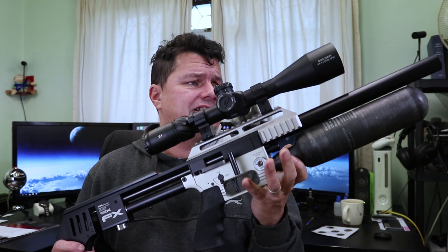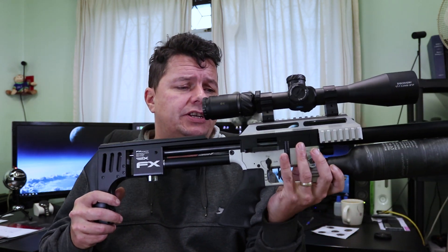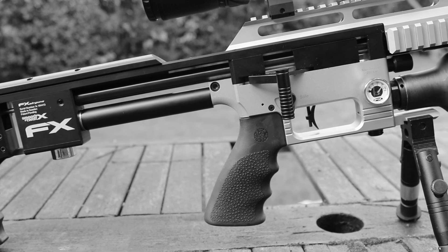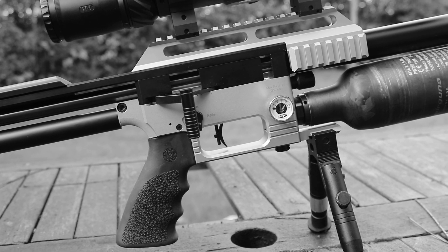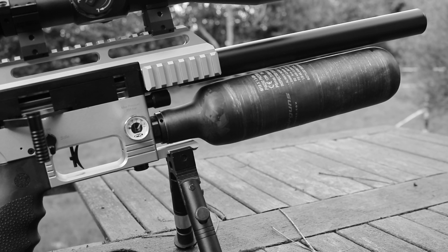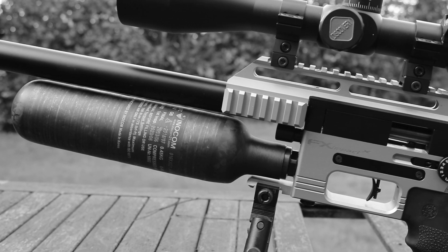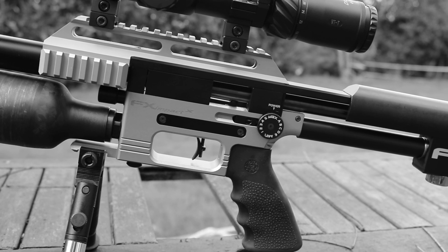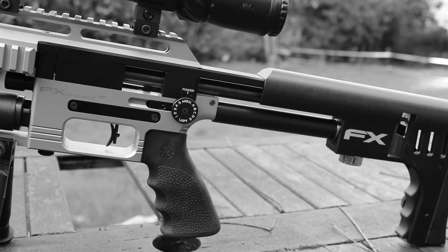The FX Impact has actually been around for quite some time — two, possibly three years. When bullpups started to become very popular, FX brought out this rifle. Lots of bullpups in the early days had the cocking lever at the back, but FX brought it with the cocking lever up the front with the linkage all the way up, and the magazine still at the back. It's a skeleton-look rifle with Picatinny rails all over it, and it really took the world by storm.